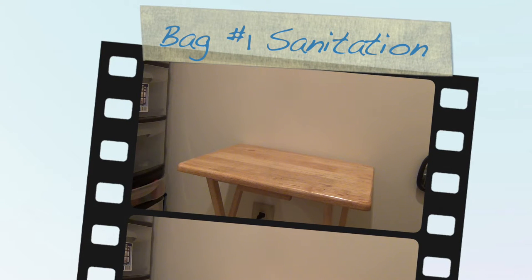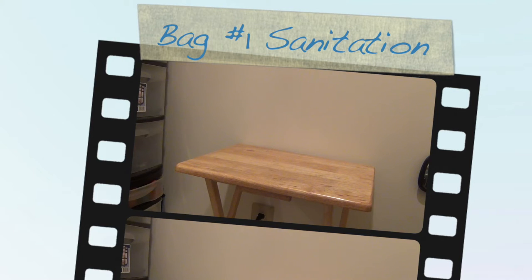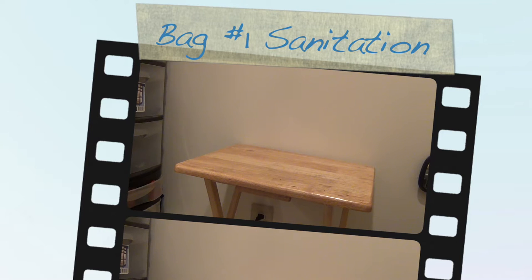Hi everybody, welcome back to my page, notjusthere.info. Today I will be showing you the steps that you will be taking when you take your state board test.